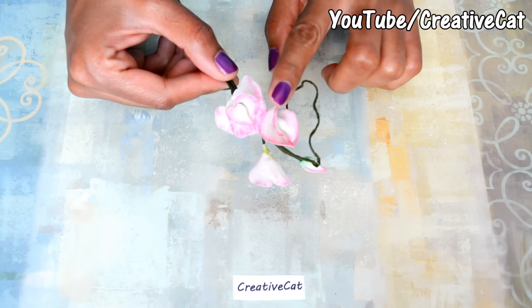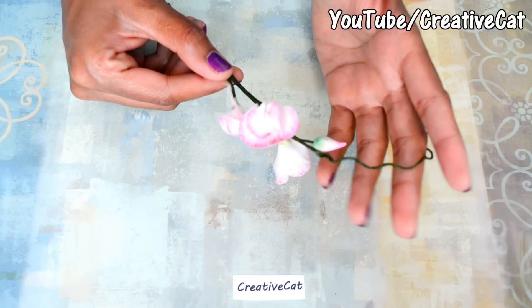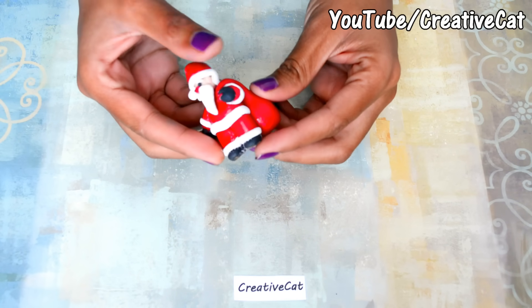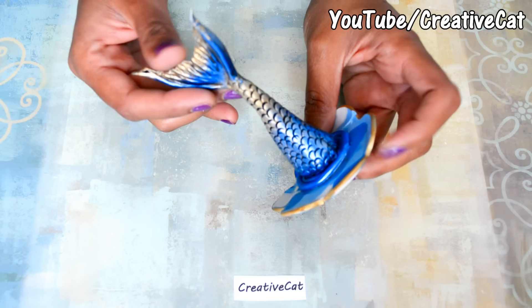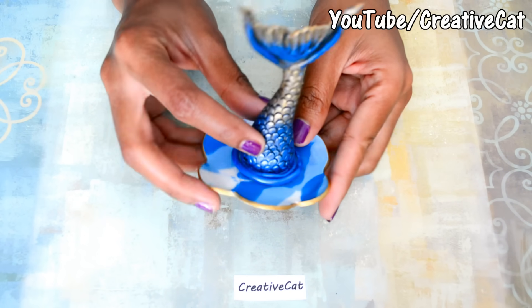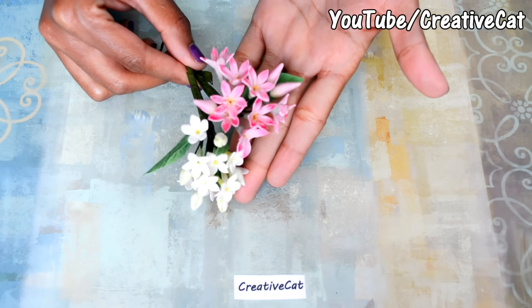You can make paper-thin realistic flower petals with this clay and they won't break easily. You can use normal glue to attach two pieces. It is suitable for small figurines — like this tiny Santa Claus, this mermaid tail jewelry holder, and these are some flowers I made with my homemade clay.